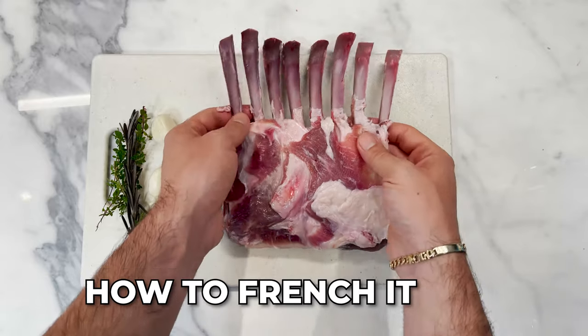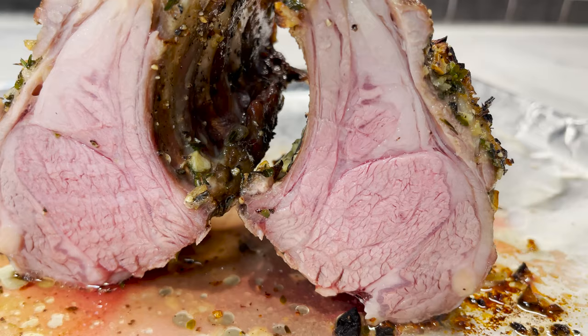I'm going to show you how to prepare it, how to clean it, how to french it, how to marinate it, and how to cook it so that it comes out to that perfect medium or medium rare — with an end result so juicy and tender that you won't even believe that it's meat.